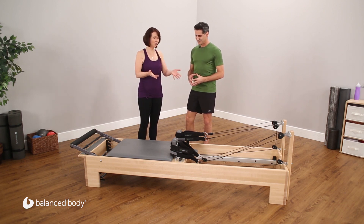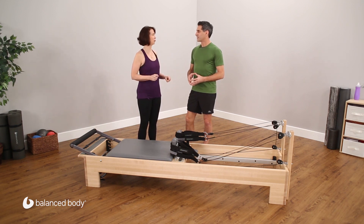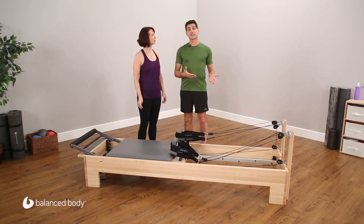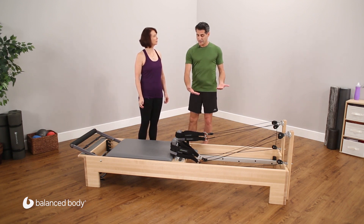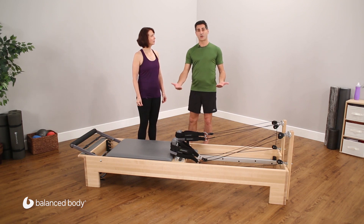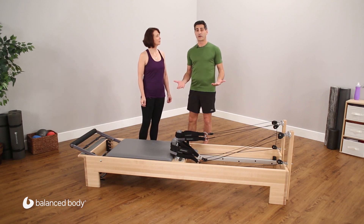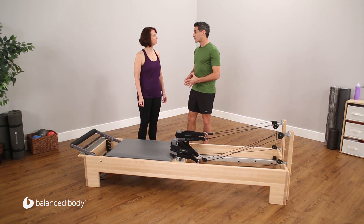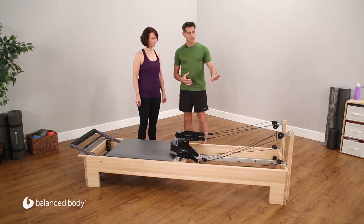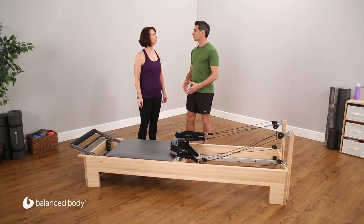You can either get a new one with The Connector on it or retrofit any of your current reformers. If you order it as a Connector Reformer through Balanced Body, they will help you set up the bottom pulley so you don't have to do any installation on the bottom part of the carriage. If you have a reformer already, you'll get it as an accessory kit. It's very easy to install because we use existing screw holes or existing rope holes, so there's no extra drilling or cutting necessary.